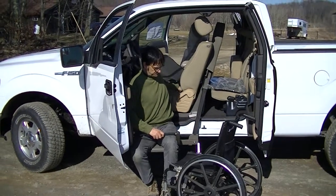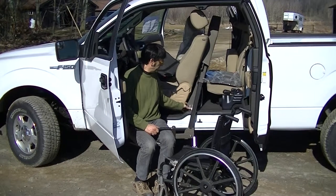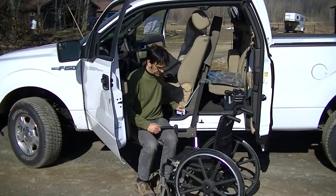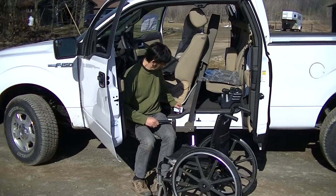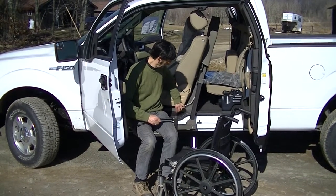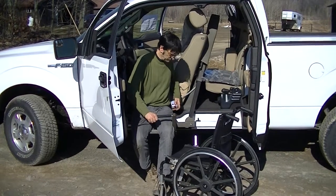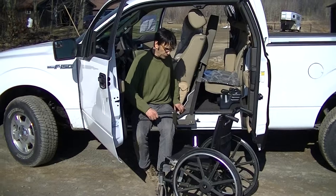First we put the cushion in and position ourselves to face inside the vehicle. We're going to raise up a little bit, and once we get to an appropriate position, we'll fold the wheelchair up.